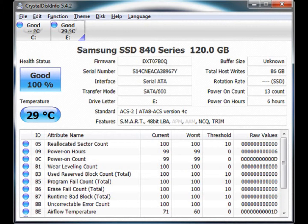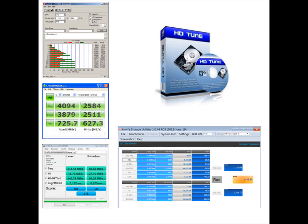For testing the drive, we will be using the following benchmarking programs: HDTune Pro, ATTO Disk Benchmark, Crystal Disk Mark, AS SSD Benchmark, and Anvil Storage Utility Professional.